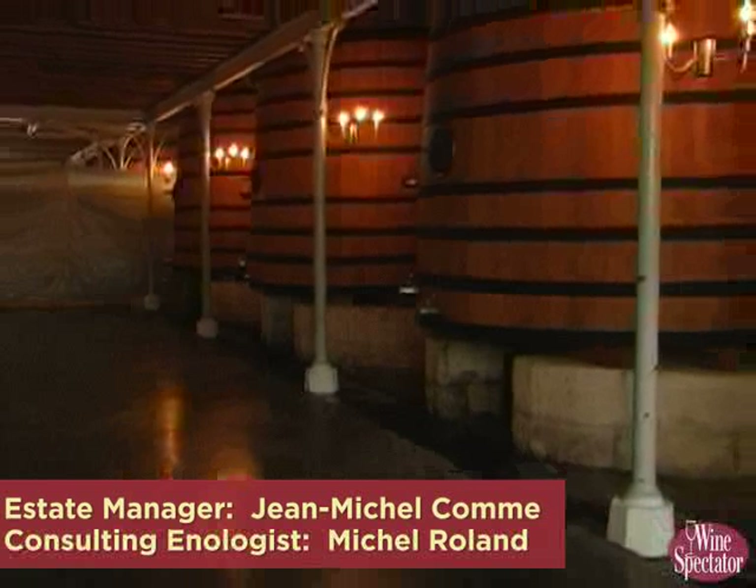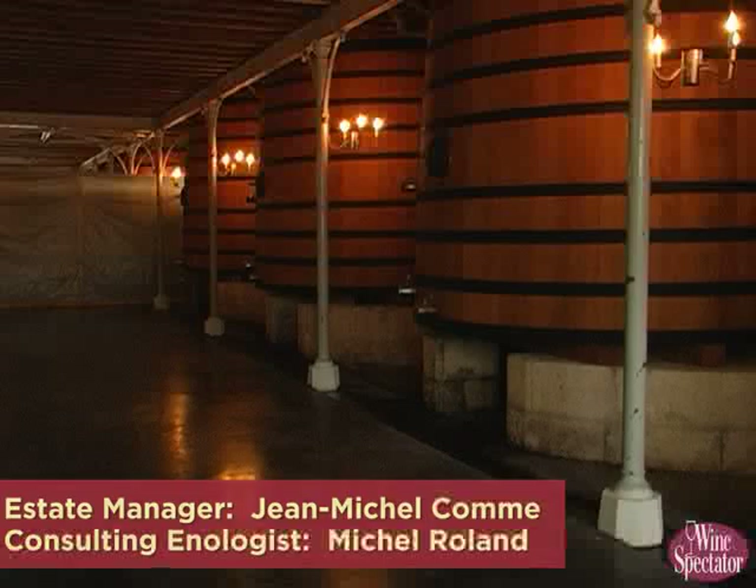We are in the old fermenters. This was built about 130 years ago. All those fermenters here are made of oak. These are really the ones I love because oak speaks to me.